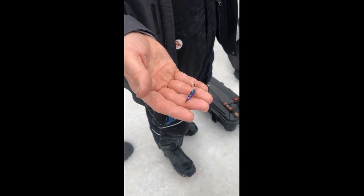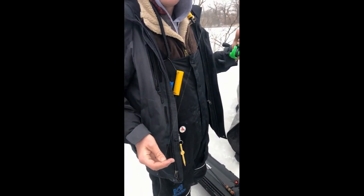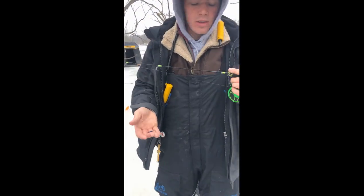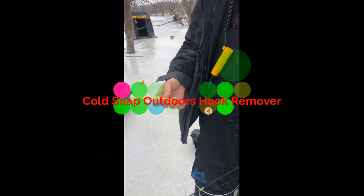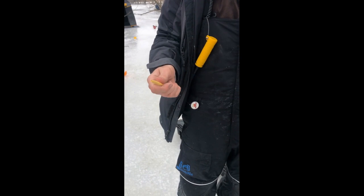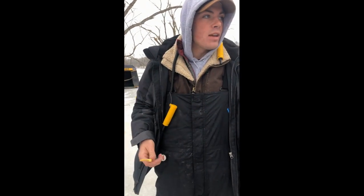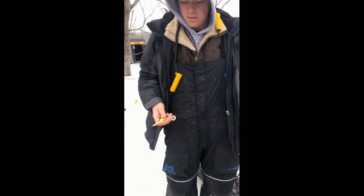My biggest crappie today came on that dropper spoon, just tipped with a wax worm. I caught it over there in an area that's a little cleared out, not directly in the sticks. I just picked this up the other day and I love it — I'm kind of mad I didn't get it earlier. Anytime you're dealing with bigger bluegills when they can really get the bait down and you can't move with the mouth space, these things are awesome. I love it to death.